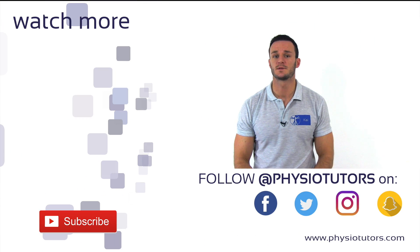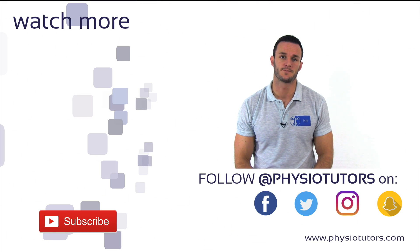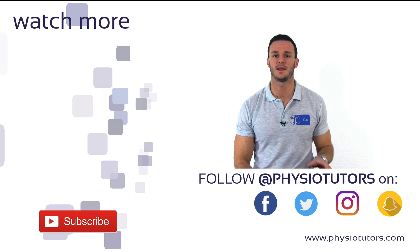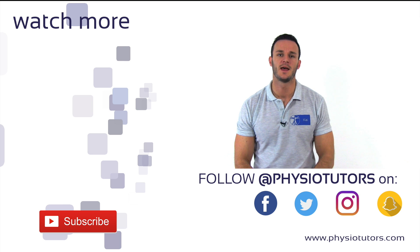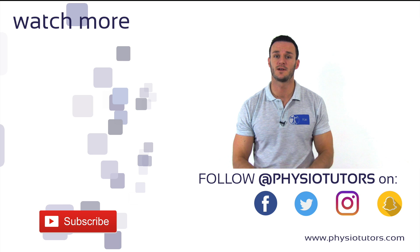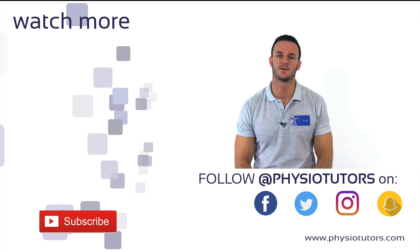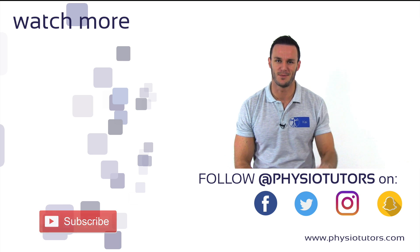Alright, this was our video on the tripod sign. If you want to get to know another method of how to test for hamstring contractures, check out our video on the 90-90 straight leg raise test. Make sure to subscribe to our channel, give this video a like if you liked it, and follow us on various social media. This was Kai for Physiotutors, and I'll see you in the next video. Bye.